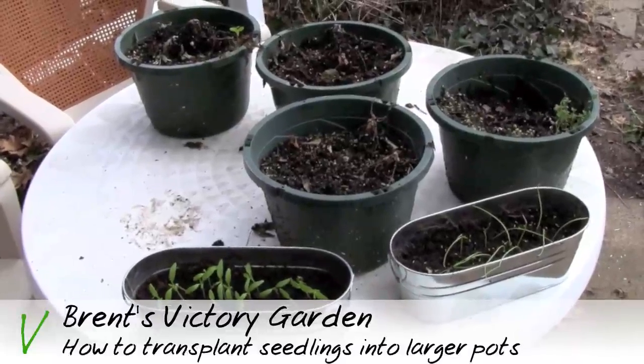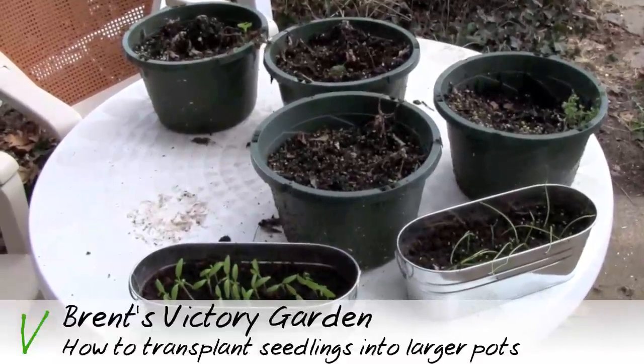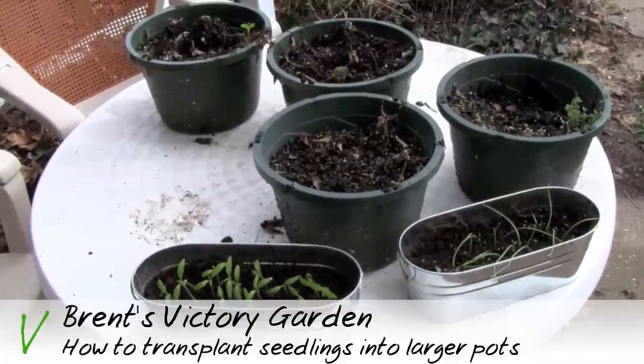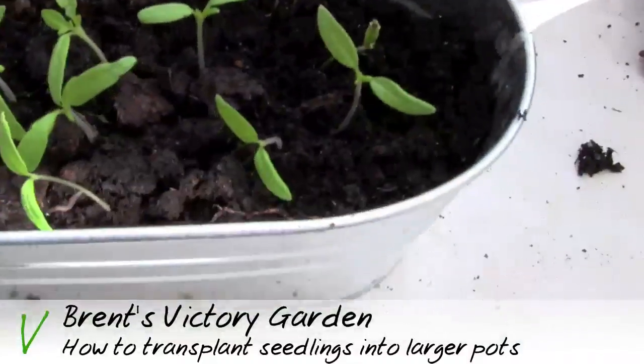Here we are with some seedlings that I planted about a week ago that are now ready to be transplanted into larger pots, now that they've kind of outgrown their smaller pot. I'm going to show you exactly how to do that. Here is the big pot with the hole already dug for it.